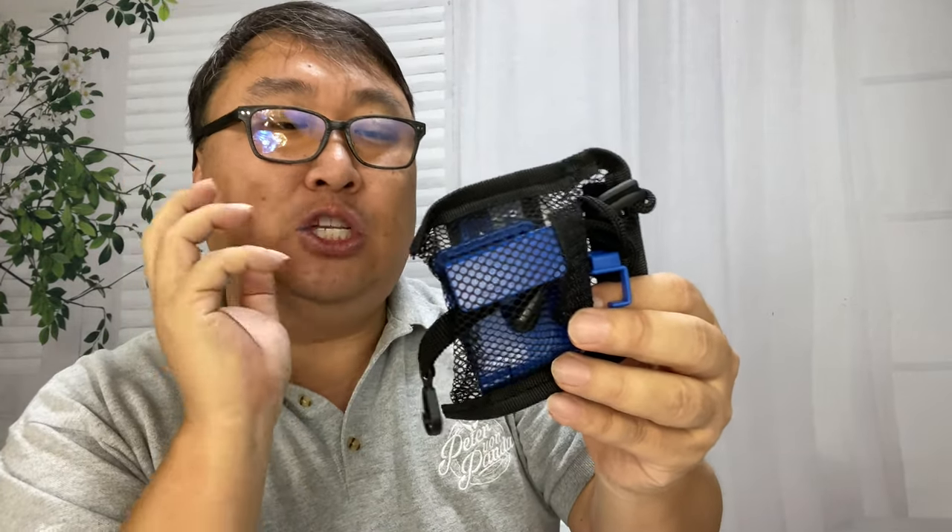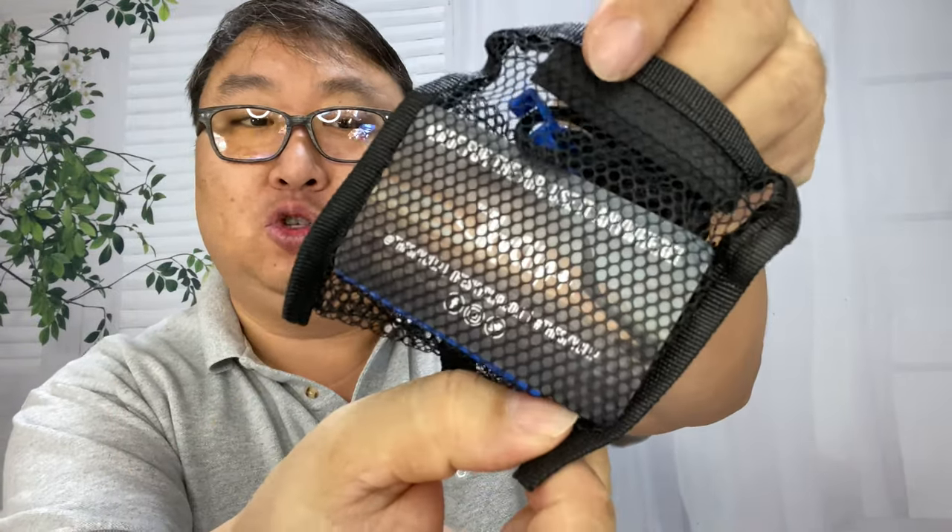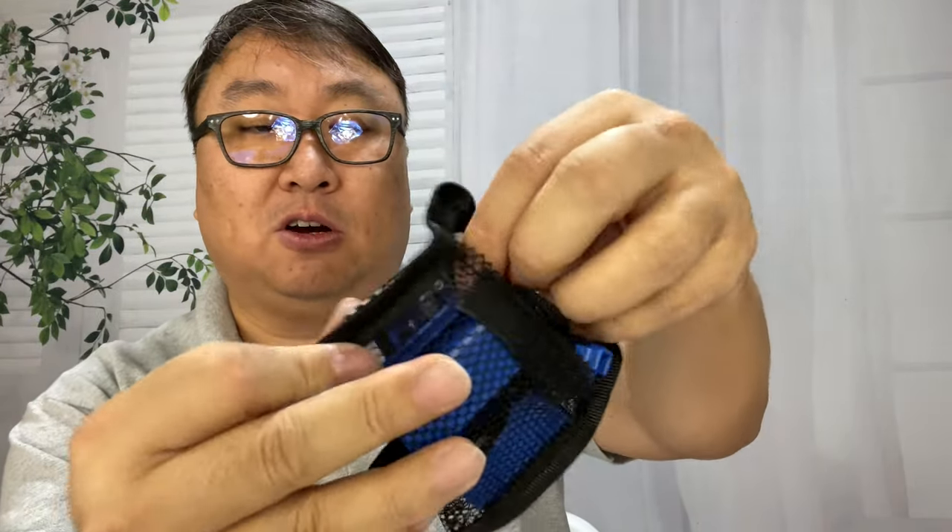I wanted to check this out because it was pretty inexpensive, but it also seemed like it was fairly ingeniously designed. So first of all, it does come in this little mesh travel pouch. It looks like we get a little business card here.